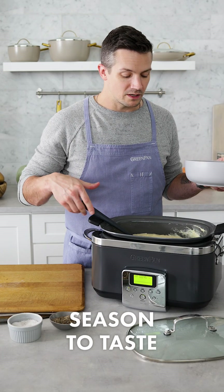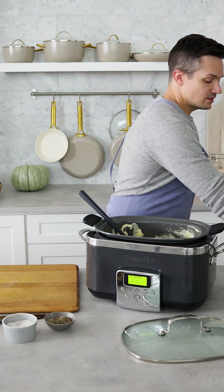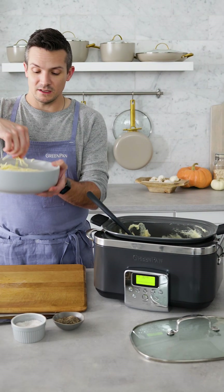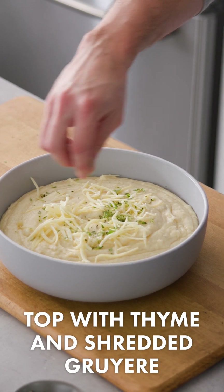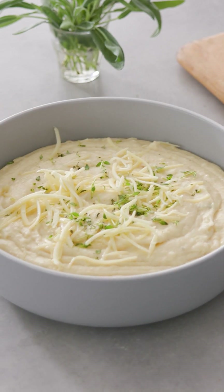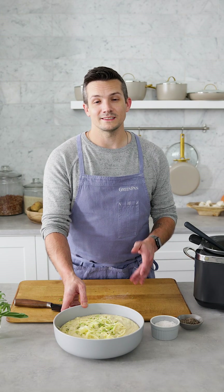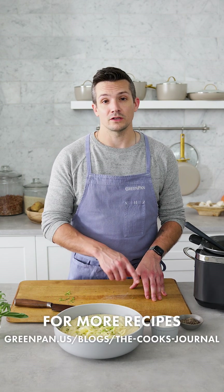A little bit of salt, a little bit of pepper. Pile it high in a serving bowl. I like putting a little extra cheese on top, just so that people know what's in there. Some fresh chopped thyme right over the top, and that is it — a very special mashed potato and parsnips. If you're looking for more Thanksgiving sides that are gonna absolutely steal the show at your holiday table, head on over to our website and check out our blog, The Cook's Journal.